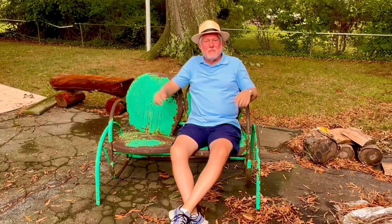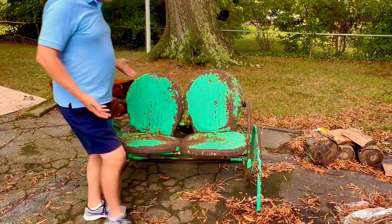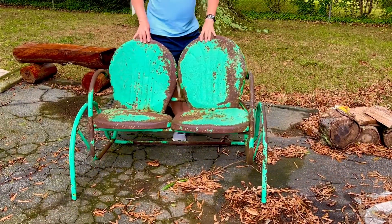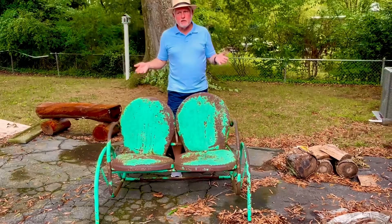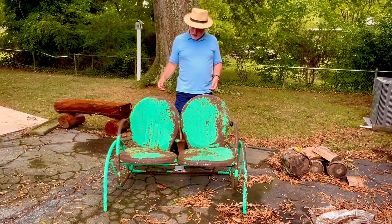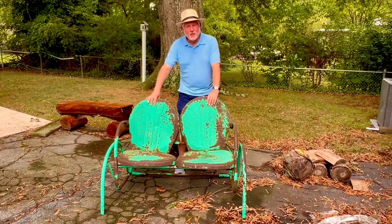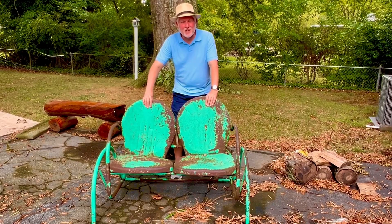I got one more piece I'm going to have to show you outside. Come on, let's take a look. This was another fun piece I found. This is a glider from, I'm guessing, either the 50s or the 60s. All here, still seems to work fine. I'm going to take it apart, sandblast it, and paint it — thinking about painting it green. Sure turned out pretty nice. What do you think? Appreciate you watching. Until next time, so long.